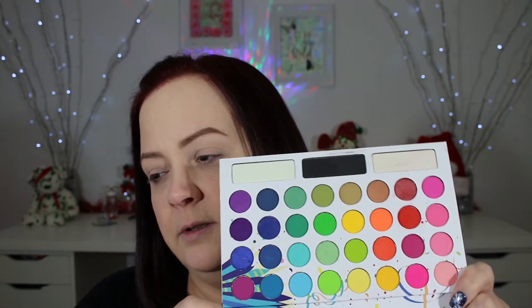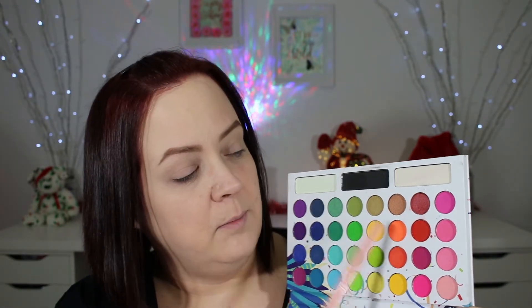If you want to see what kind of look I create with this palette, just stick around. Just in case you're not familiar with the palette, I'll show you all the colors — they're very pretty and very vibrant. I'm gearing towards an orange and red look, which is calling my name today. I think it's because I saw Kathleen Lights' video today and she had this orangey thing going on, and even though I don't have the exact same palette, I have plenty of different colors.